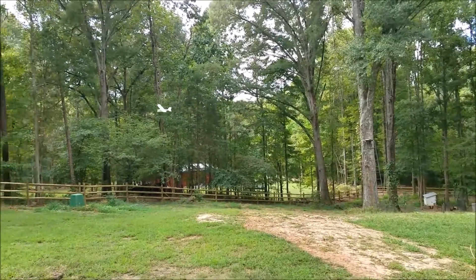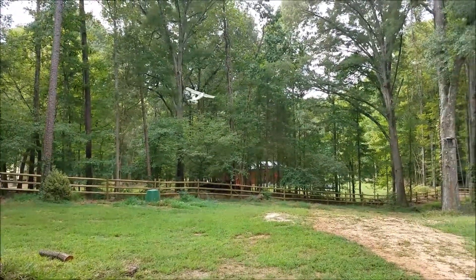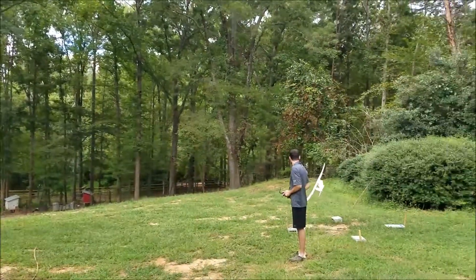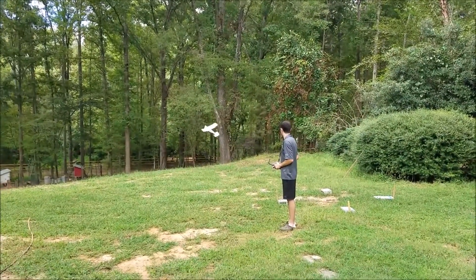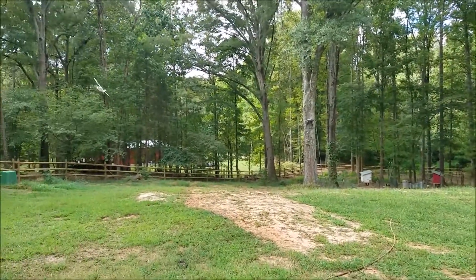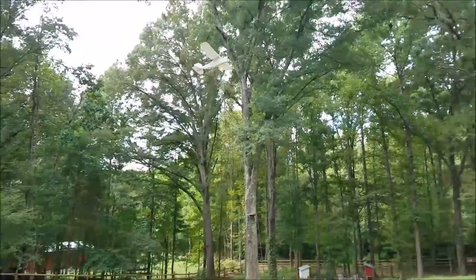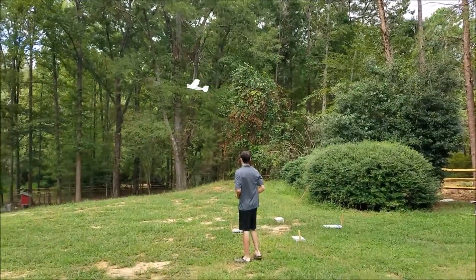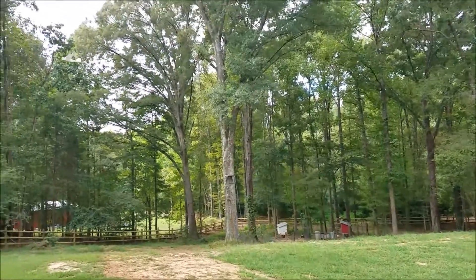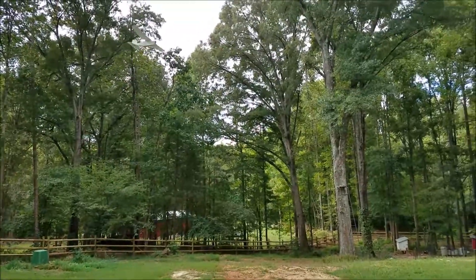Pretty good so far. Pretty nice. When it pitches up like that, when it pitches low, it's very hard to control. It looks like it could speed up, but it's really not very bad at all. We've got some wind here.